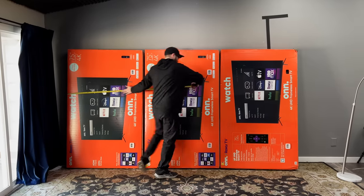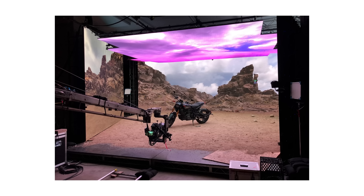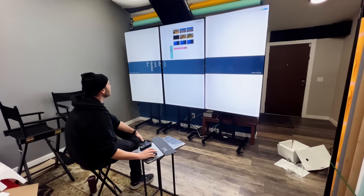These are Roku TVs from Walmart. They were about 600 bucks a piece. If you're gonna build a real video wall, it could cost upwards of 50 to $100,000. I think of this like a little low-budget video wall, so we can kind of jump onto the bandwagon of virtual production.